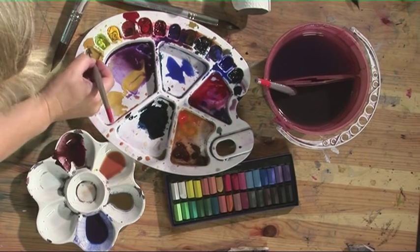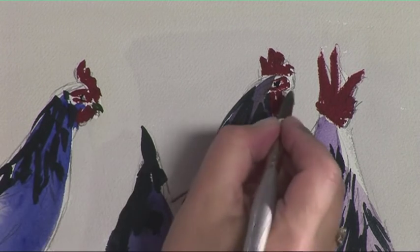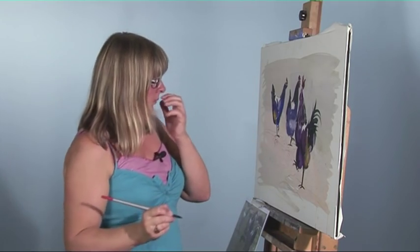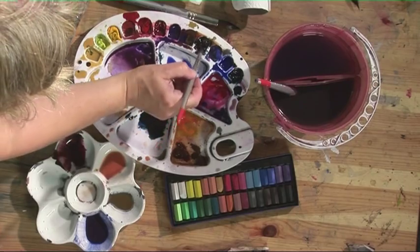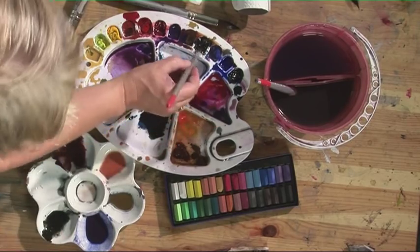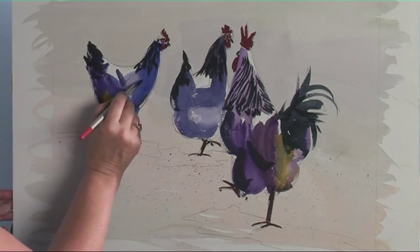Just add a little bit of raw sienna to that mix for the beak. At the moment they look a little bit flat, so I'm going to put some directional movement lines in using some sepia and Prussian blue. Using the all-rounder brush, the small brush — just look at how the hen's moving and the lines that you can see in it.